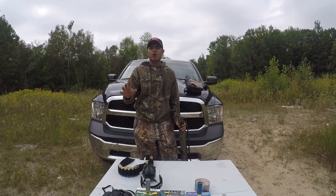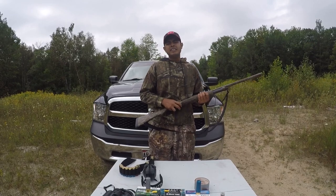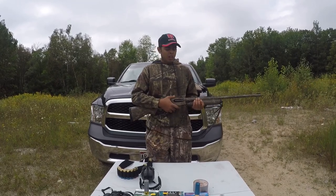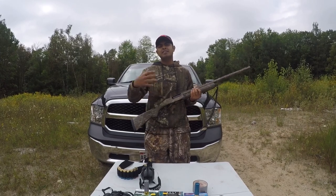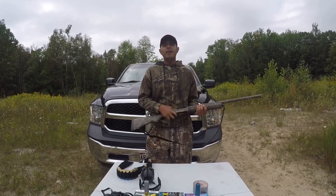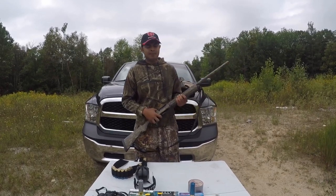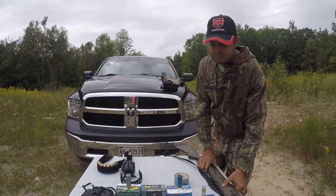A little bit about shotguns — there are three or four different types of actions. One is break action, which you may have seen — they have single or double barrel. Then there are pump action shotguns; this is a pump action Remington 870. Then we have semi-automatics and automatics. Now let's talk about the cartridges or shells we use for shotguns.